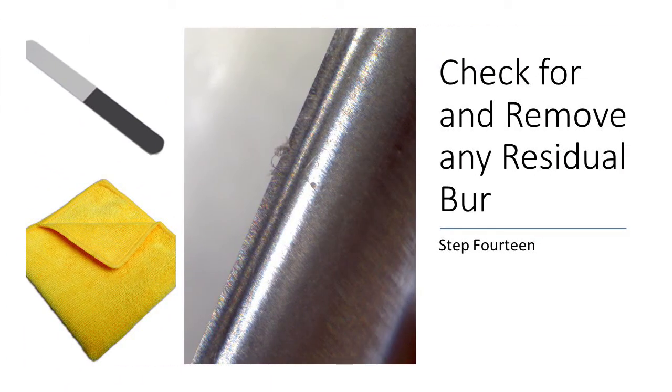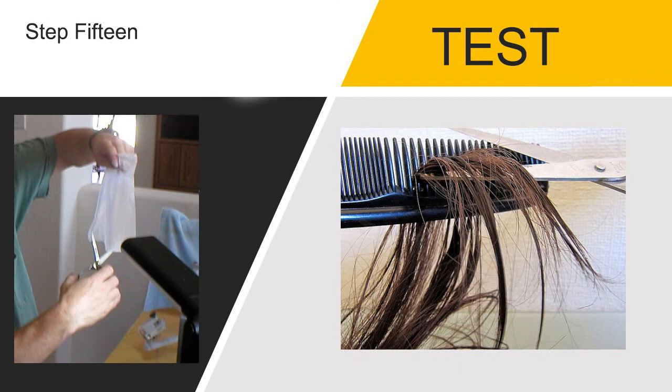Step fourteen is to check and double check for any residual burr that might snag the hair and create a pull. The last step is to check the shears with a cut test. Cut tests may be done on specially prepared testing material or on actual hair.